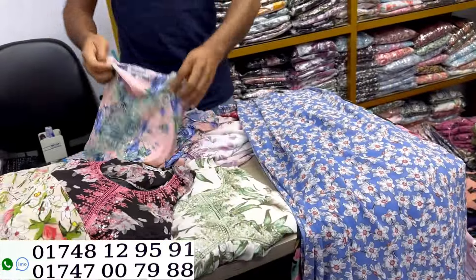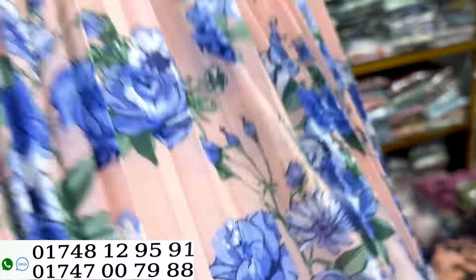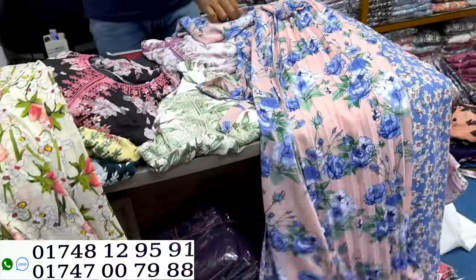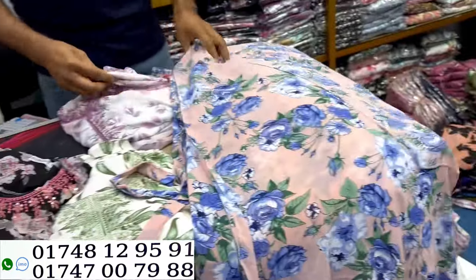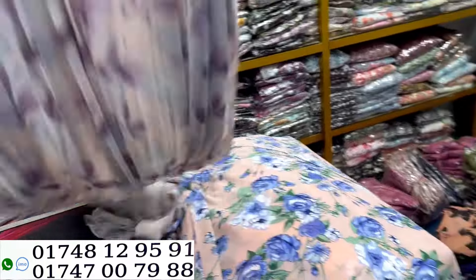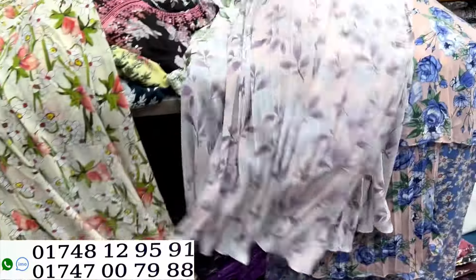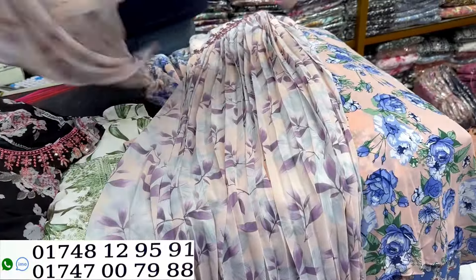Next color. The price stamp is 1,035. Invest in this one — good more. Next color, 1,035.